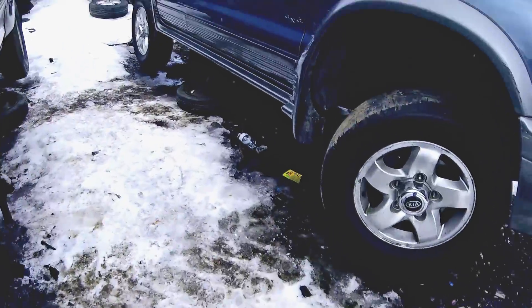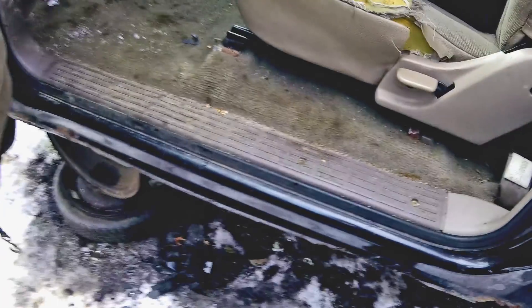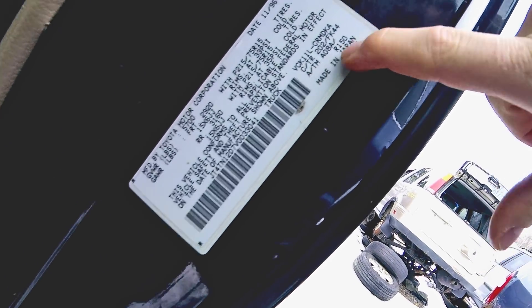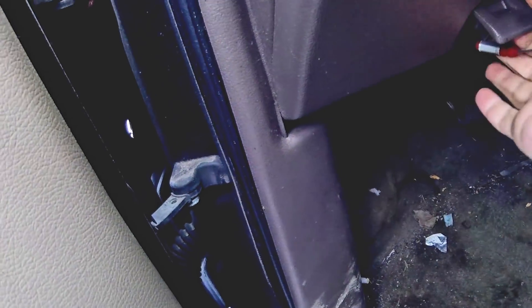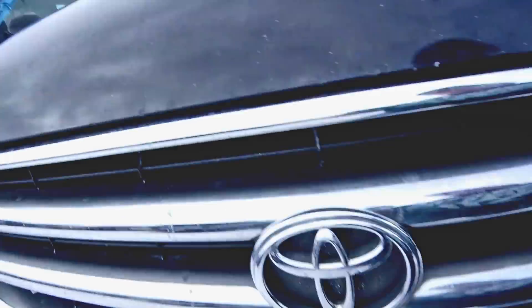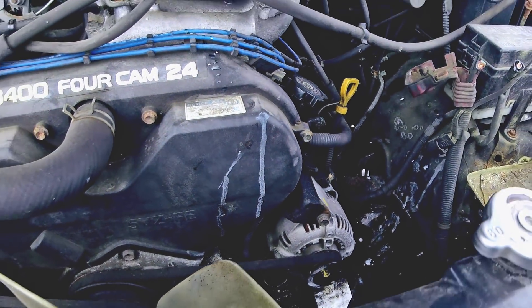But last thing, just to make sure — right here. R150. R150. We're good, we're golden. 96 R150.